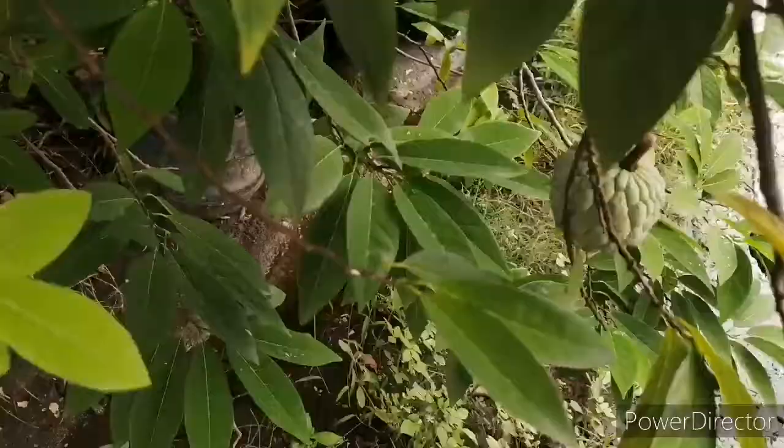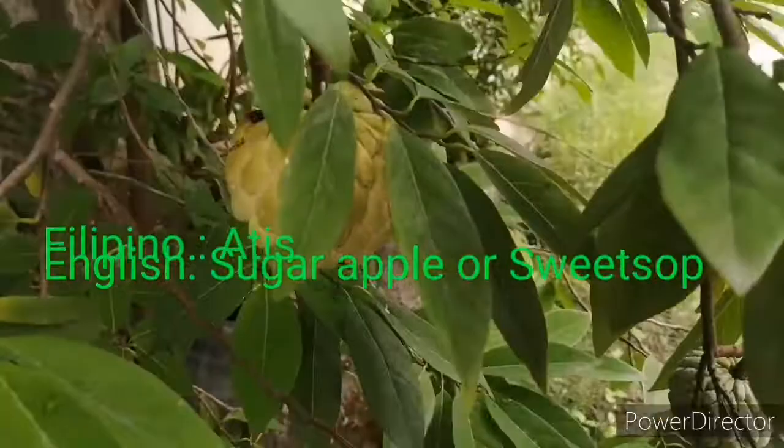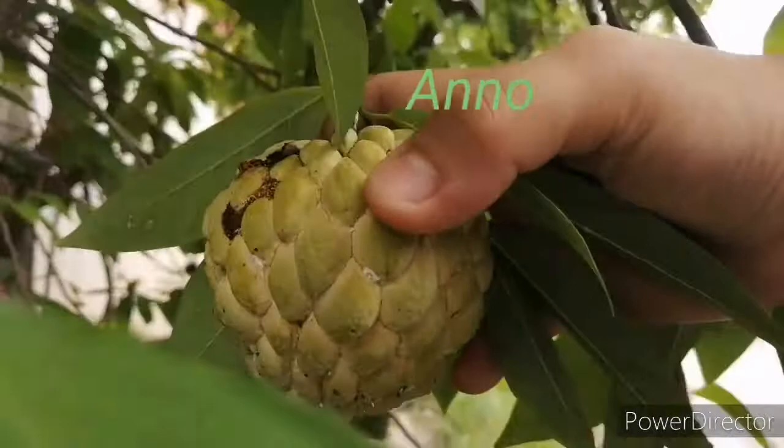Hello everyone, Maida here, and in this video I will harvest one fruit from my atis tree, or sugar apple or sweet sop in English.